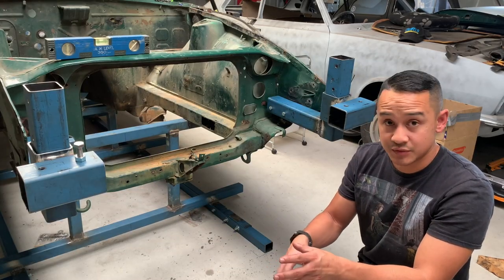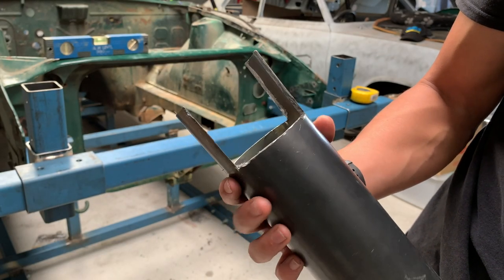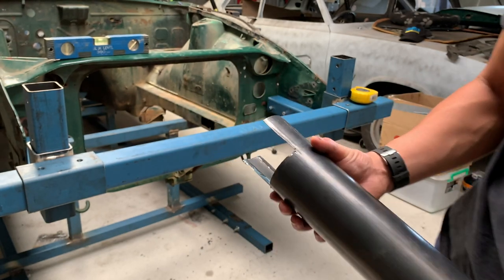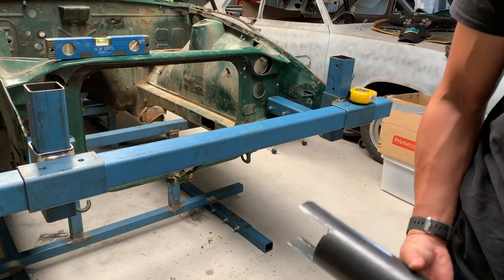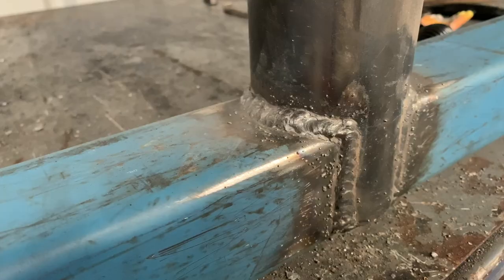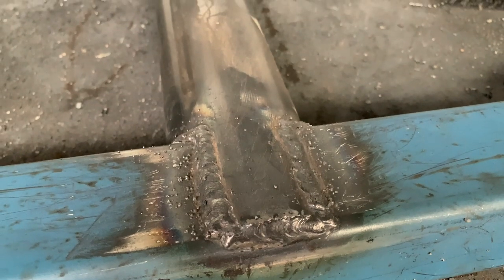I've gone ahead and cut the horizontal length which is 1300 mil and I'm just going to fit that. I've also notched out the tubing I'm using. This pipe is actually 75 mil so it's slightly bigger than the tubing, so I've notched it out to give it a bit of extra strength — it's going to be a lot stronger than if I just cut it flush and welded it all the way around. I actually lost the footage of me fabricating this piece but I'm really happy with how my welding is coming along.